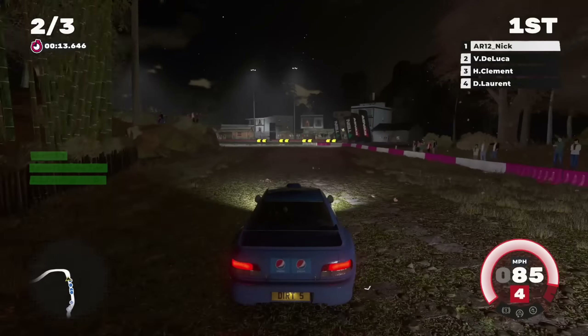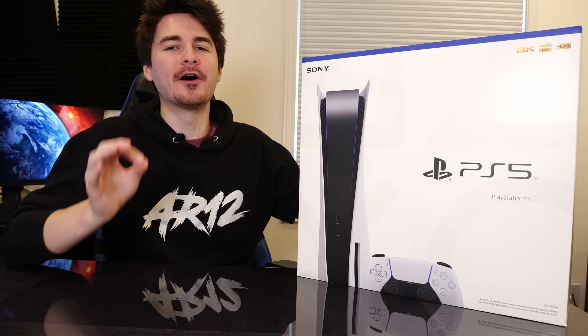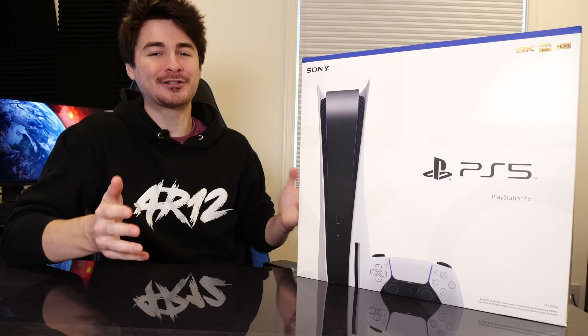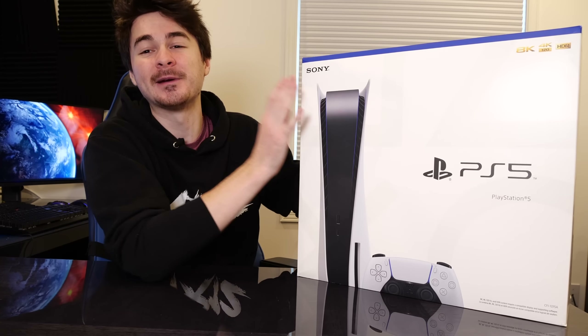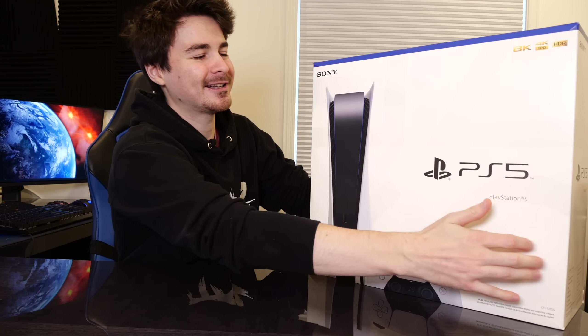So if you want to see that, make sure you subscribe. For those of you who don't know, the PlayStation 5 is available now, providing you live in North America, Japan, Australia, New Zealand, and so on. However, if you're in Europe — in the UK for example — the PS5 only comes out next week on November 19th. Luckily for me, I live in Canada, so today we get to unbox this thing.